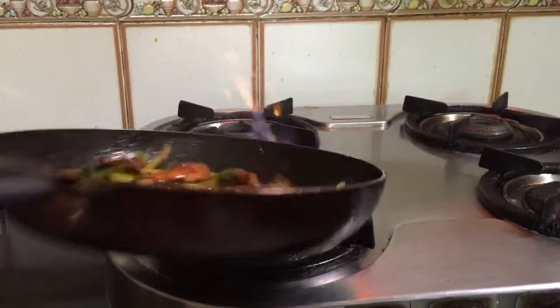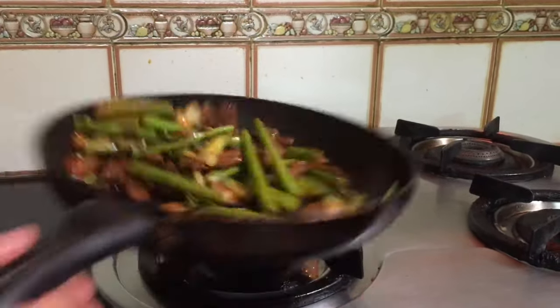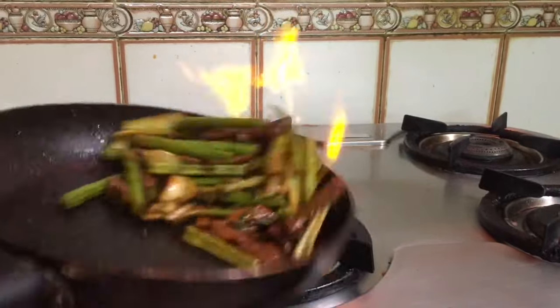Now fry on high flame, slowly and gently mixing all the ingredients. Let it touch the fire so it will keep a nice flavor.